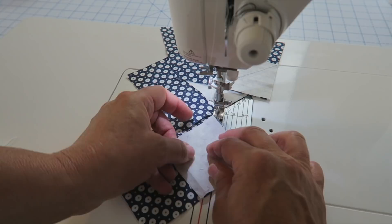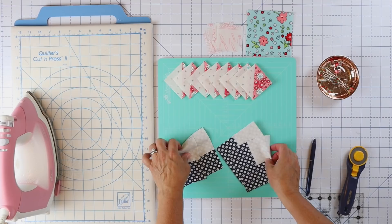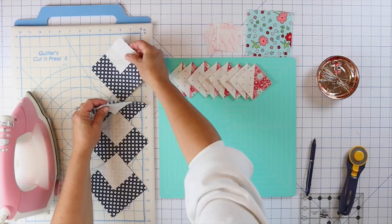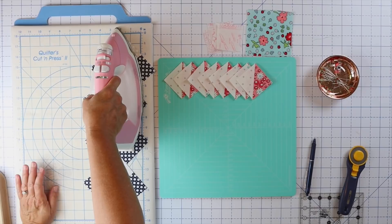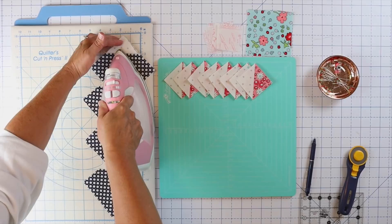I've cut all four of these apart. Before I trim off the excess, I'm actually going to press them first. For some reason it's a little more accurate if I set the seam and press it before I trim. I've done this in other videos as well — I think it's because I can really line it up and use the fabric that's already there as a guide. I just like to do it this way.